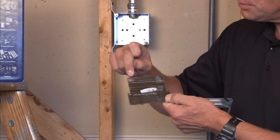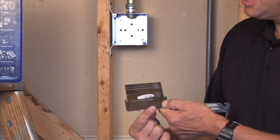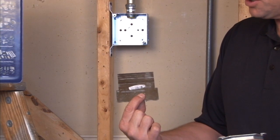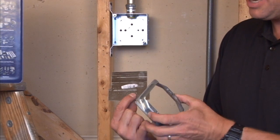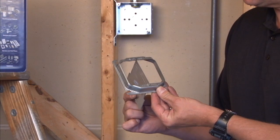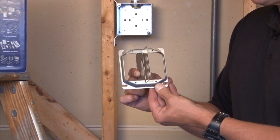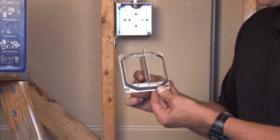They come with break off tabs for the desired plaster ring that's going to be attached. The easiest way to install this particular product is to take your two gang plaster ring and to slide the partition through the slot prior to installing the ring on the box.